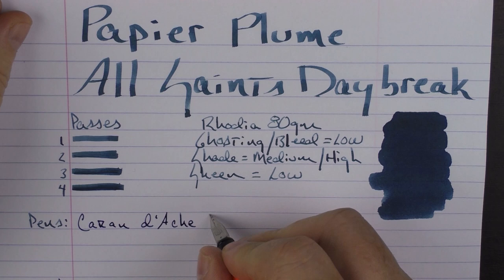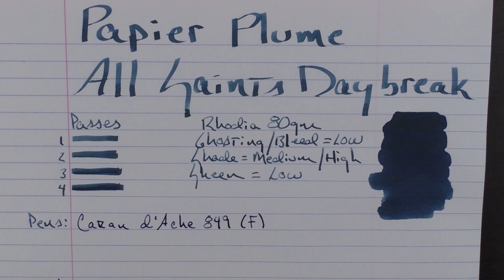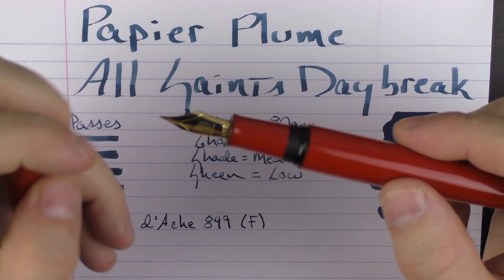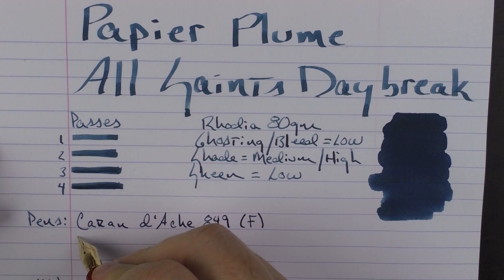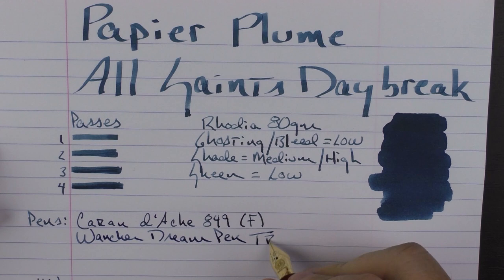Next up is a pen from Wancher — the Dream Pen True Urushi in Red. This is a pen that I've really enjoyed and I think Wancher did a very good job with their Dream Pen. This one has an 18-karat gold nib, and it is a medium nib.